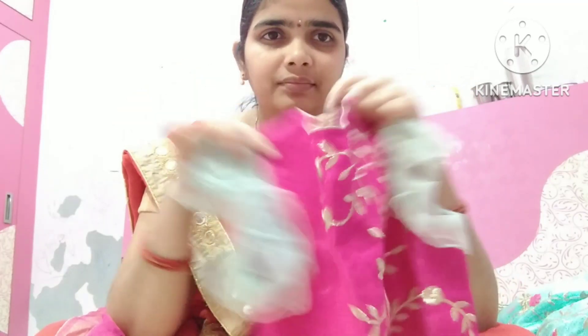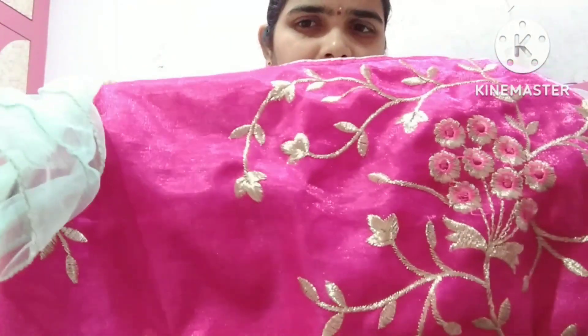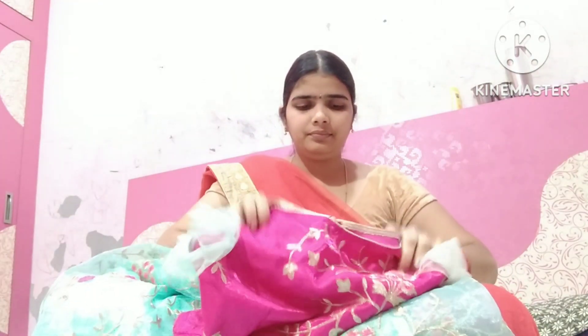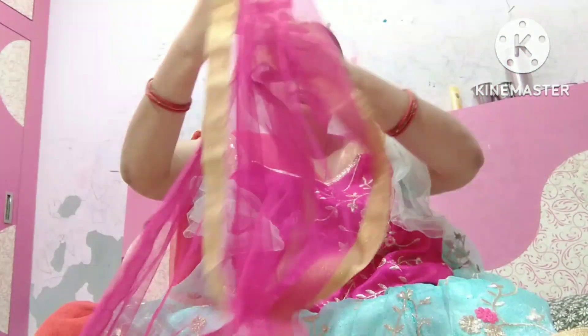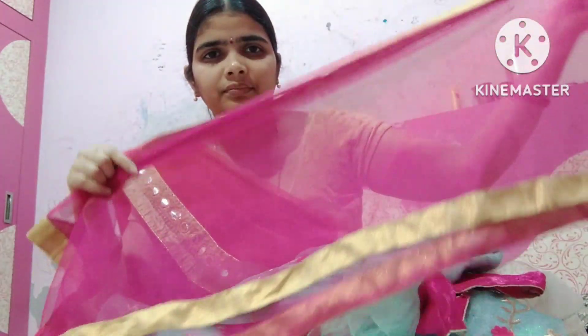The lehenga is bound in the overall, and the fabric is bound in the material. The cost of the lehenga is 400,000. I will cut the dresses on the other side of the dress — I will cut it out. I am totally satisfied with the lehenga.